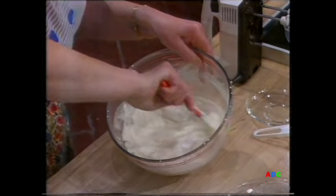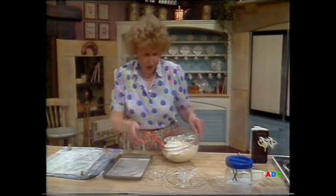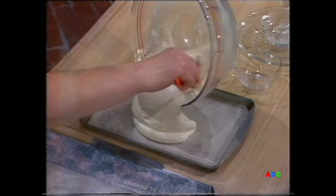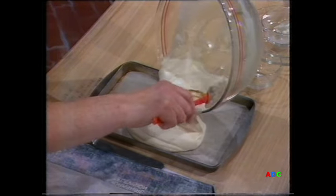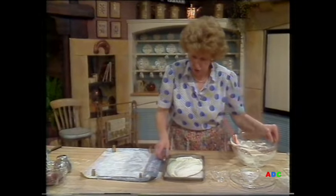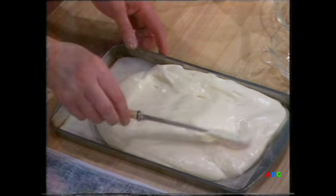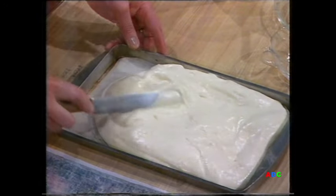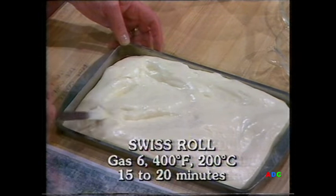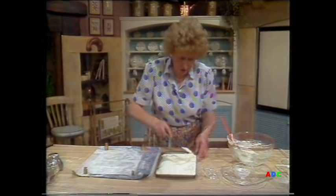The Swiss roll tin I've already greased and lined with greaseproof paper. Pour it in gently, scrape it all out — you can see how soft and fluffy it is; that's the exact texture it should be. Use a knife to gently ease it into the corners. This Swiss roll goes into a moderately hot oven, Gas Mark 6, 400°F, 200°C, for about 15 to 20 minutes. And in fact, Pauline should be getting me one out of the oven that I put in 20 minutes ago.